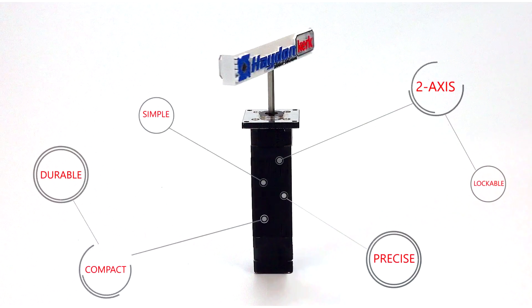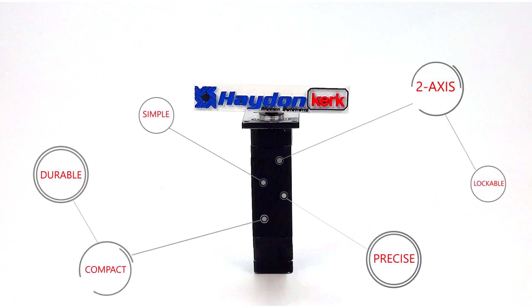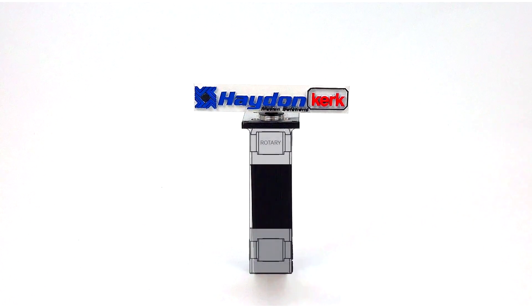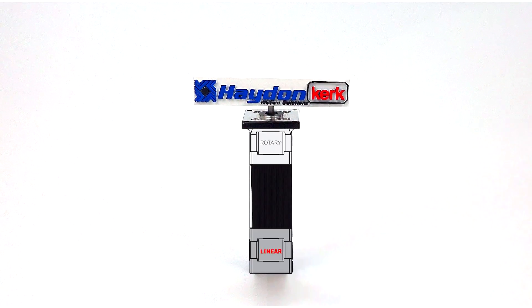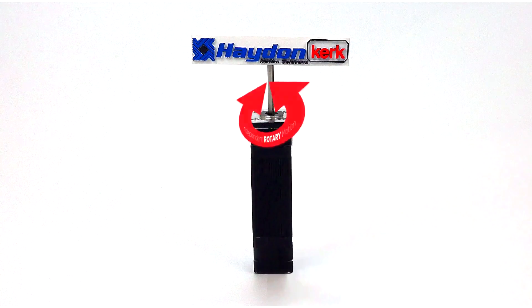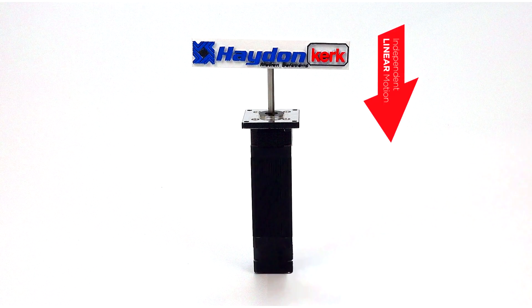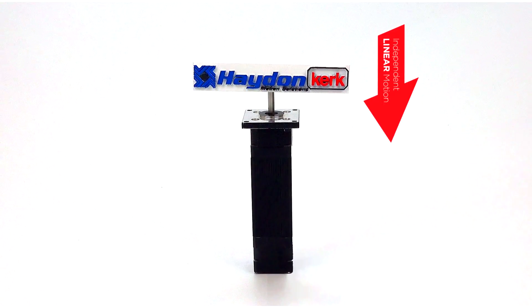Hayden Kirk's dual motion actuators integrate precise two-axis motion in one simple and compact actuator. The linear and rotary motions are fully independent, so dual motion actuators can even lock one axis during linear motion while executing a rotary motion task.